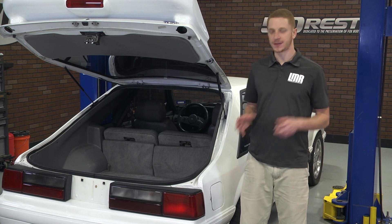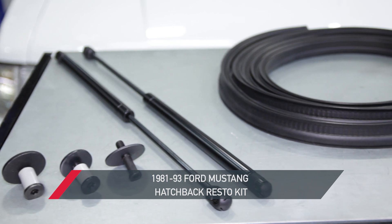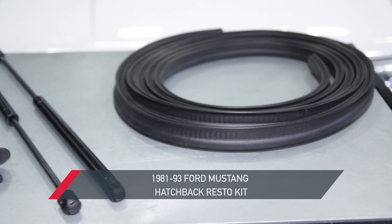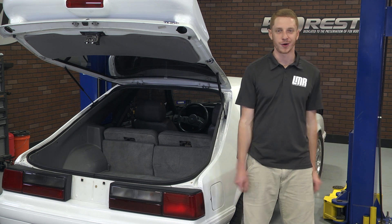To stay up to date with the best products for your Fox Body, subscribe to our YouTube channel if you haven't already done so. Be sure to pick up a hatch resto kit for your 1981 to 1993 Fox Mustang from LMR.com.